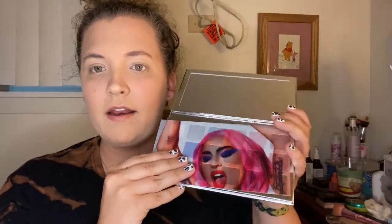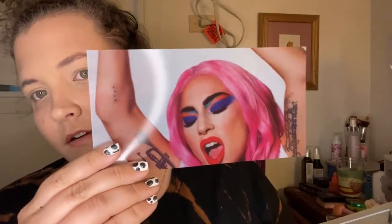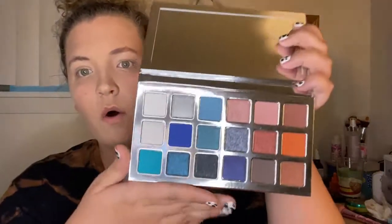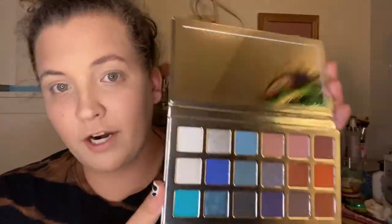I've already opened it so it's not going to be a true unboxing, but I haven't swatched it or done anything with it. Here's what the palette looks like — I almost wish the pink were on the outside. You open it up and the mirror had a little film on it, and then you can see the photo inside. The color story is not the most unique thing, but I think you can do a wide variety of looks with it.